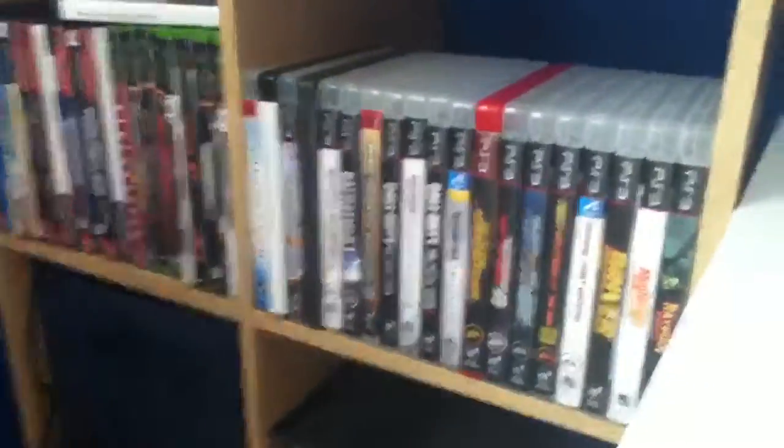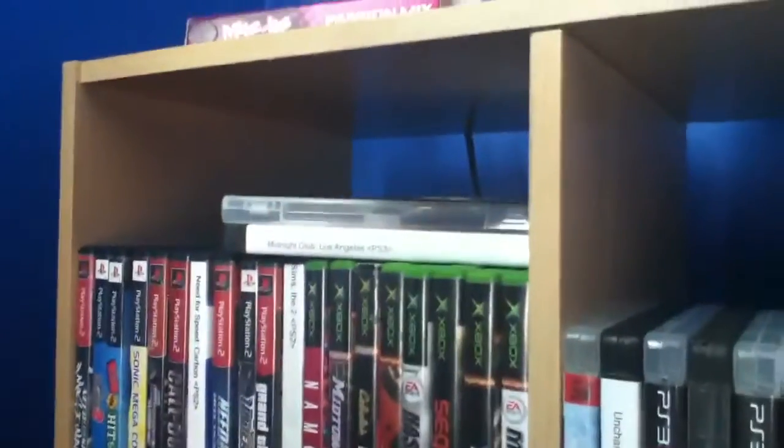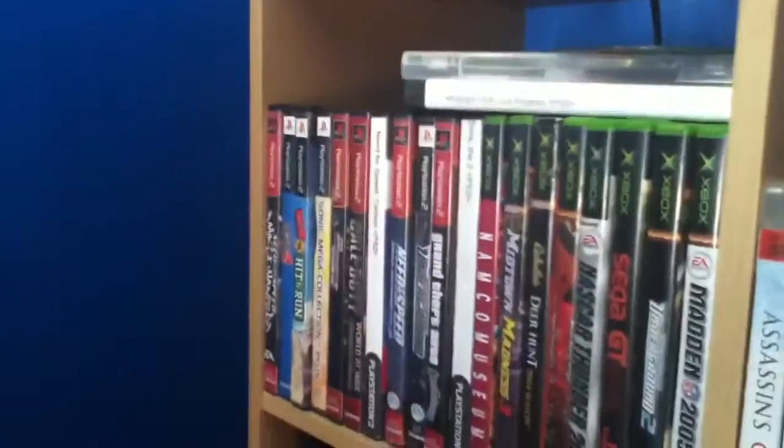I want to show you — I have the Grand Theft Auto 5 theme and the Grand Theft Auto 5 desktop on here. By the way, I canceled my pre-order for Call of Duty Ghosts and pre-ordered Grand Theft Auto 5 instead — I'm going to expect an unboxing later. Right now I'm installing Grand Theft Auto 4 on the PC. Here I have my PlayStation 3 games, ranging from Assassin's Creed to Call of Duty to Need for Speed, and in between my Xbox Original games, and Midnight Club Los Angeles for PS3.